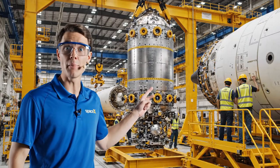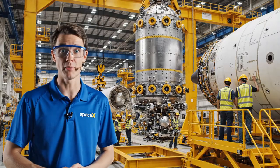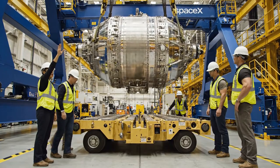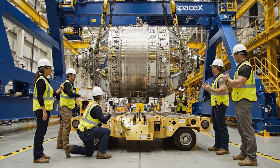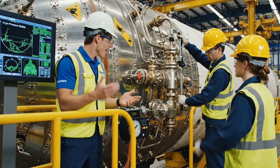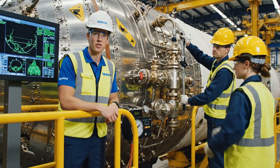We are now lowering the main propellant tank. The alignment must be perfect, accurate to the millimeter, ensuring structural integrity for launch. Bring her down slowly — watch the alignment pins. Clear on this side. Stable descent. Roger that, coming into position. The readouts confirm optimal pressure stabilization. Now that the torque sequence is complete, this tank is cleared for integration into the Starship structure.